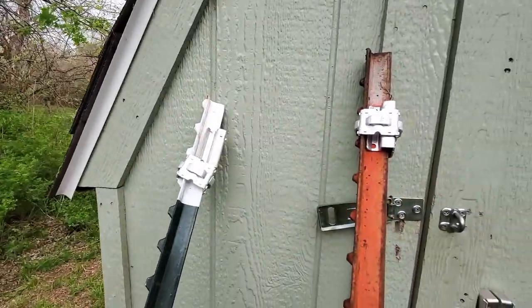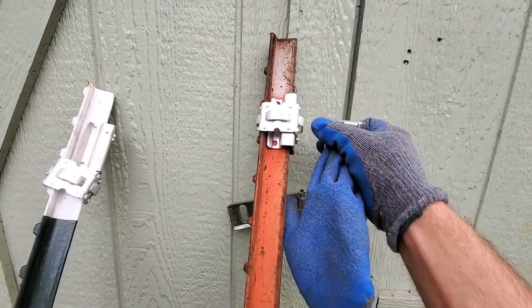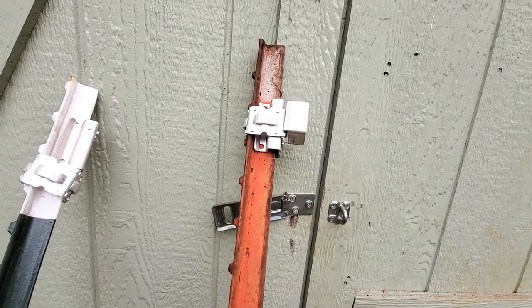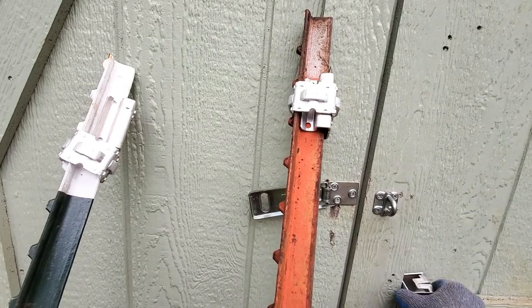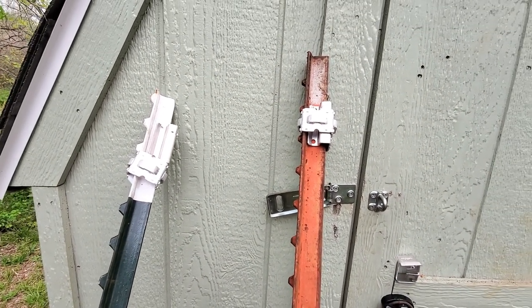A lot of people have seen these brackets before. They fit on top of a T-post and then you have this little piece that hooks into there and you bend it, and then that creates your angle to go down to the next T-post to create a triangle that keeps the post from bending.